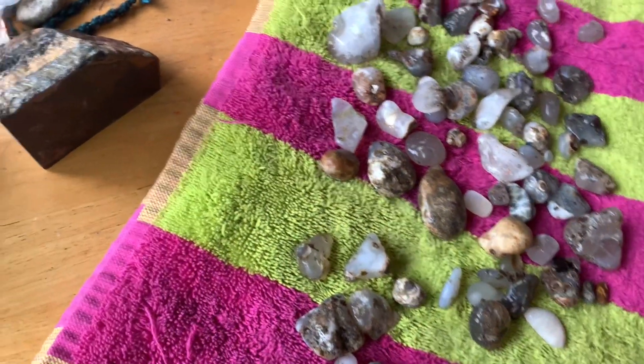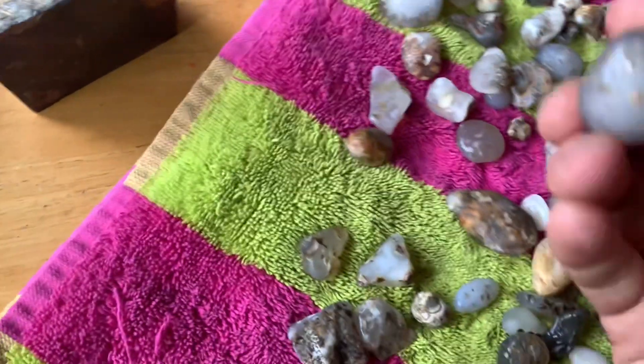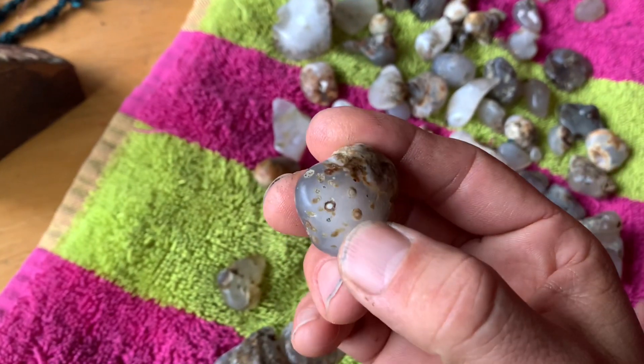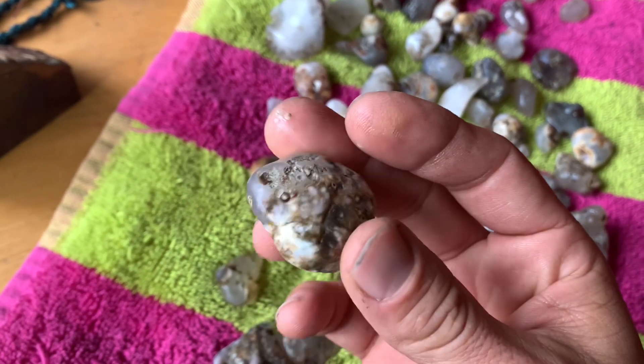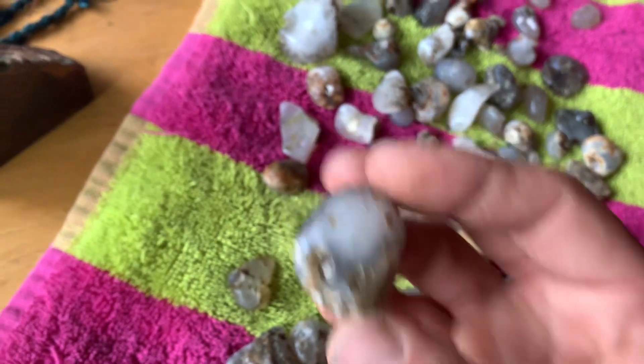Oh, that's a beaut. That's nice and cool. What else we got in there? There's a big blobber. Whoa, look at the blobs on it — they're like still stuck on the outside. It could go another week.